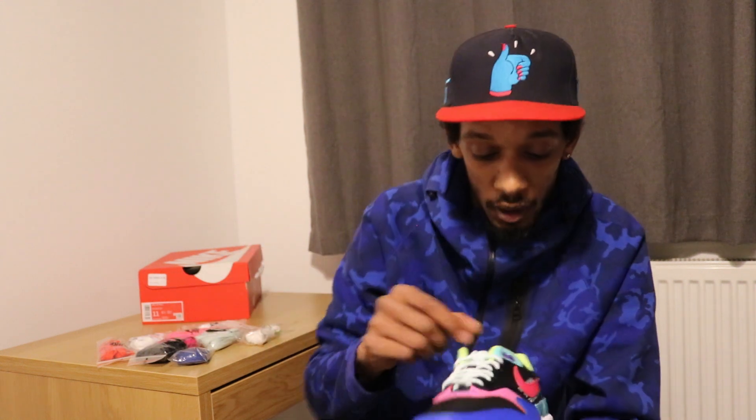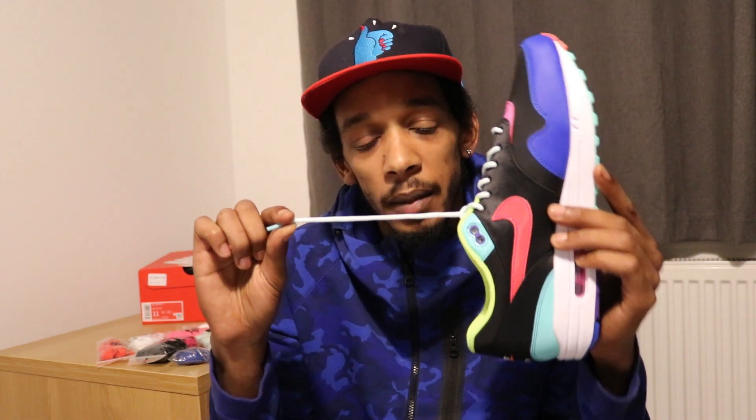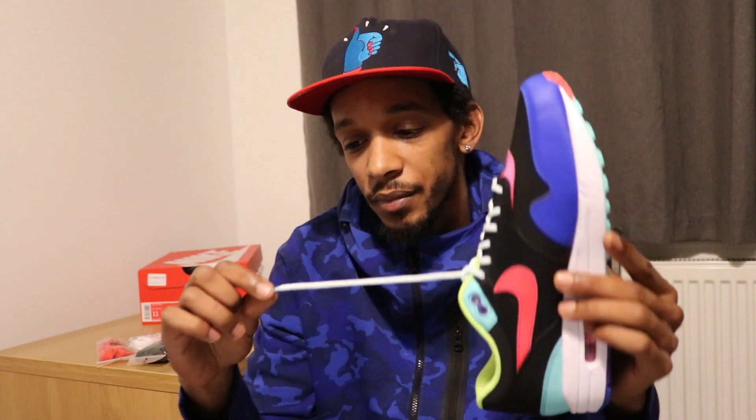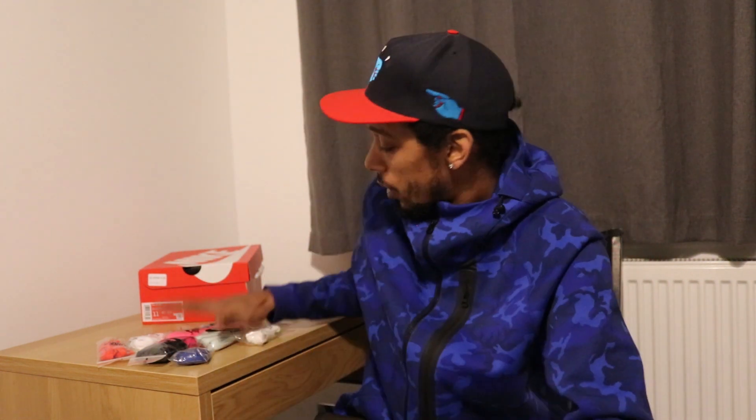I've bought about five or six different laces because Nike felt the need to throw a rope lace in it. It's a pretty rope lace but it's not a lace. So this will be coming out right now — I'm going to decide what colour I'm going to go with. I'll show you guys what it looks like.